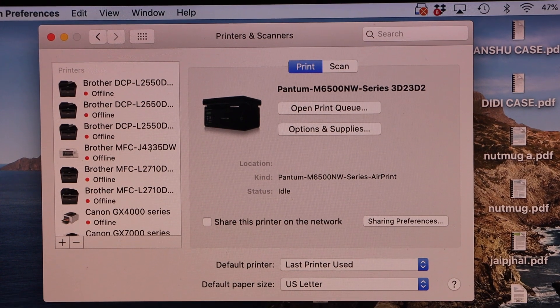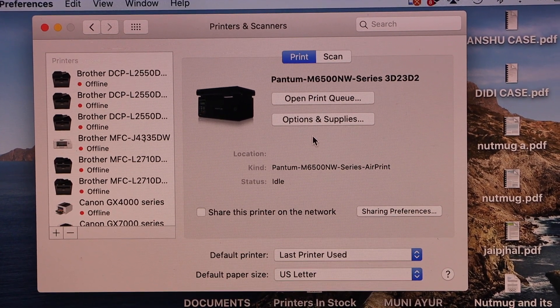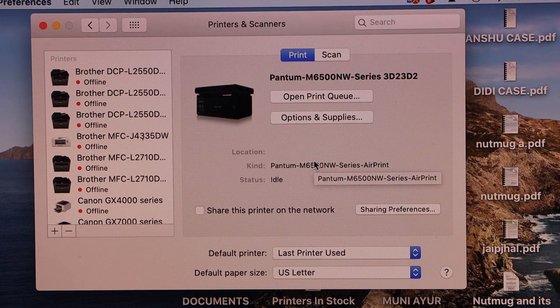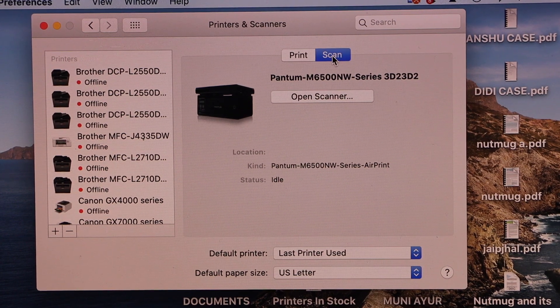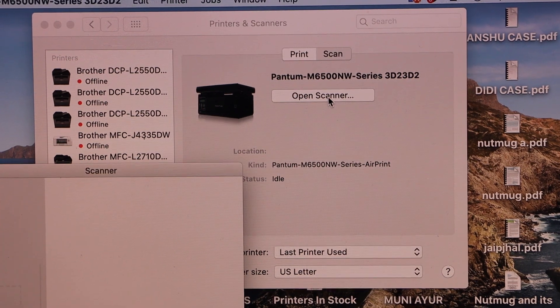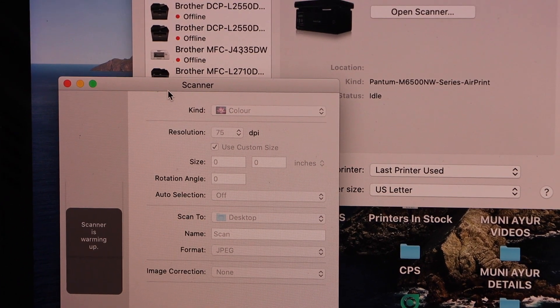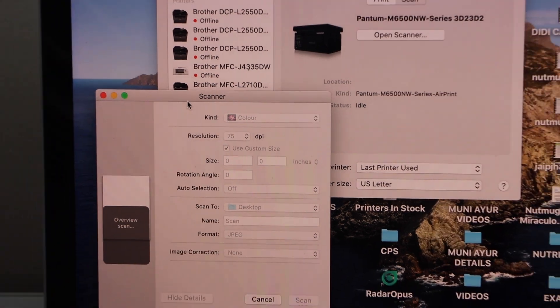We just installed the printer. You can see on the main screen it says Print, which means you can start printing. For scanning, click on Scan, then Open Scanner. It will open a scan window and you can start scanning from here. This way, we can set up the printer with the MacBook and use it for wireless printing and scanning. Thanks for watching.